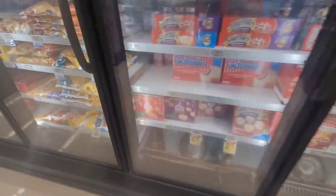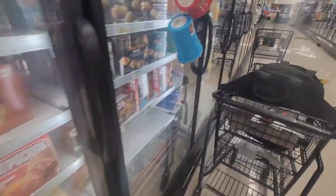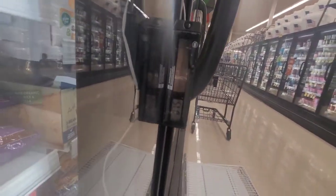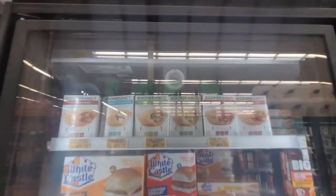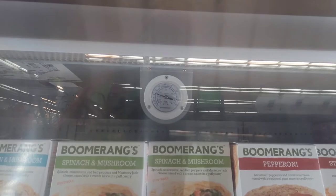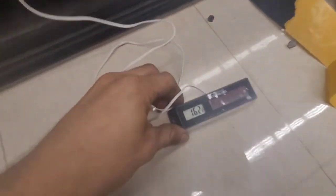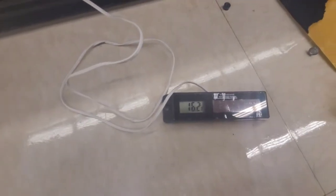I'm going to adjust this expansion valve and show you how I do it. I've got a temperature here of 7.75 degrees, or 7.5. This case was not alarming given the temperature is up around 20 degrees. I've already adjusted it some and gotten my suction line temperature down — it was up at like 25 a little bit ago, and I've gotten it down to 16, and it's on its way down.